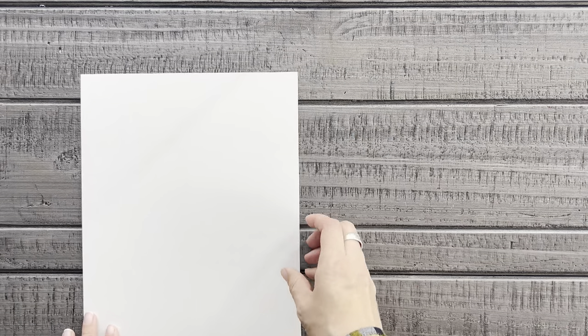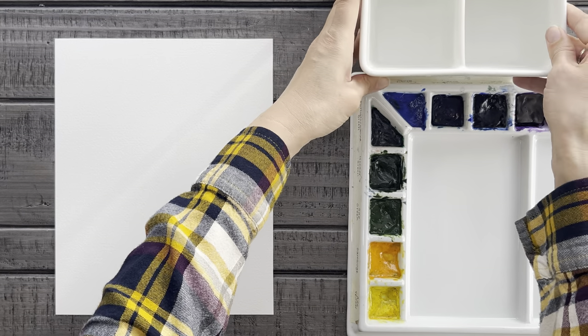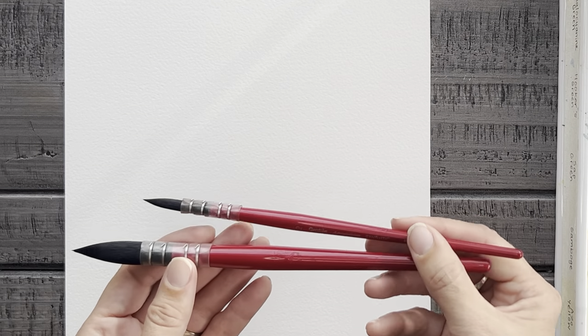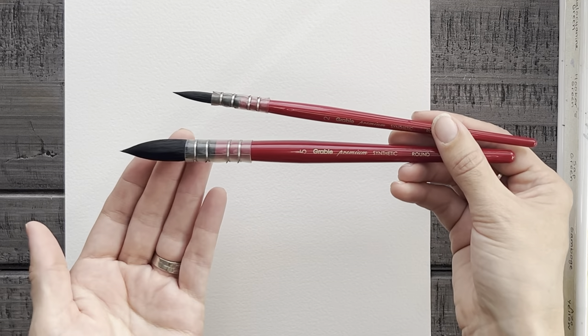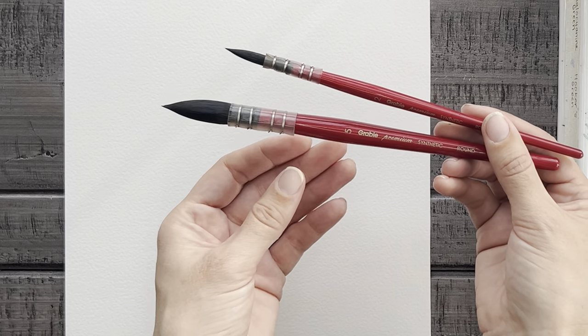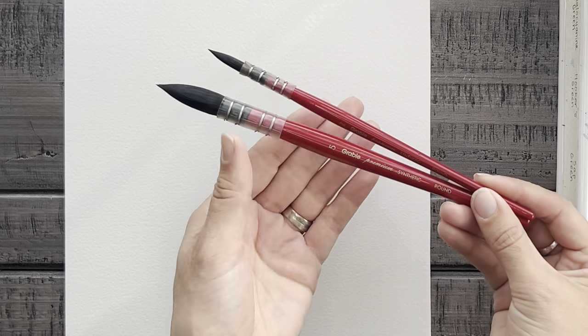Let's get right into it. So go grab your painting supplies: watercolor paper, watercolor paints, clean water, a paper towel, and some brushes. I'll be using two sizes today, a large and a small. The brand is Grabby brand and the exact sizes are a number five and a number two.